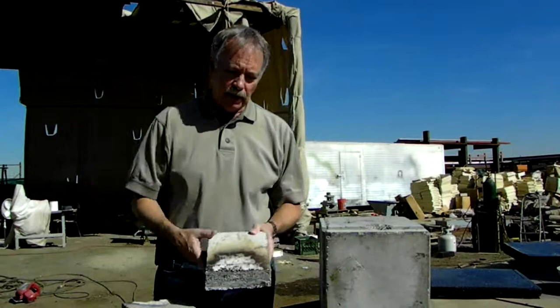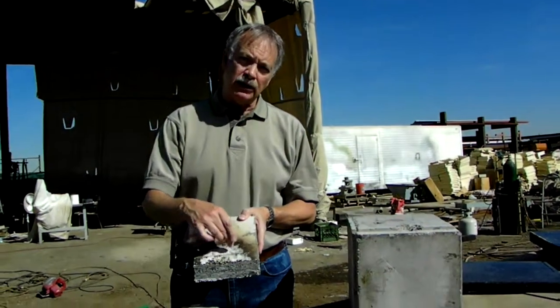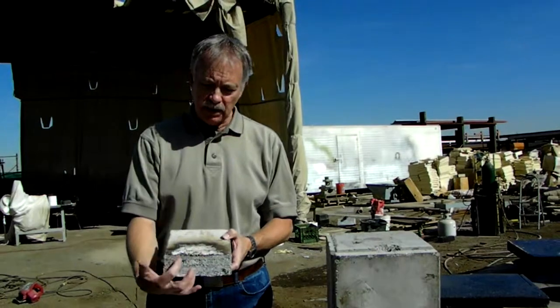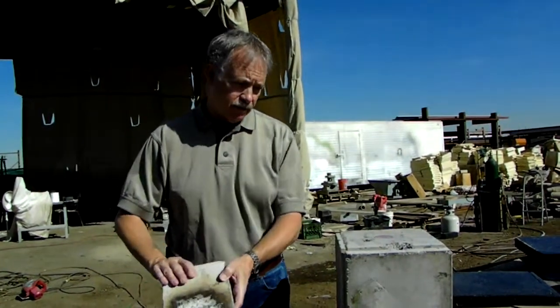Here's a plank — just plain concrete. The point I want to prove here is a torch was set on this at 2200 degrees for two minutes, and this is what happened to it. It blistered on the top and did not penetrate much more than maybe a quarter of an inch at the absolute most. So that's this feature.